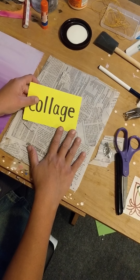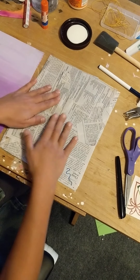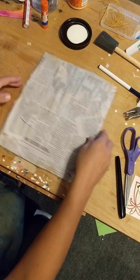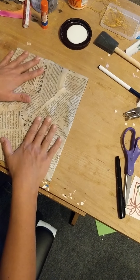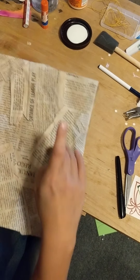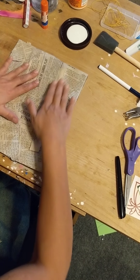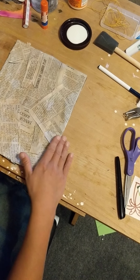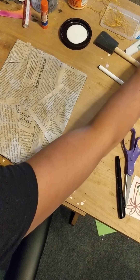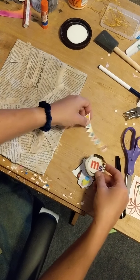I collaged these materials together, and on one side I even aged it — I took some coffee and kind of stained it, so it actually smells like coffee too. What I went ahead and did is I looked through some magazines — I didn't have a lot — so I went through some ads and different stuff like that.